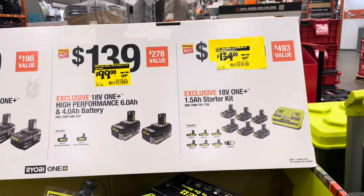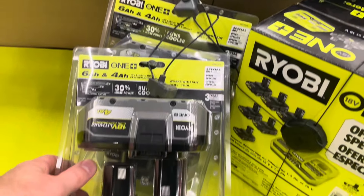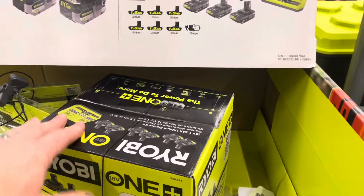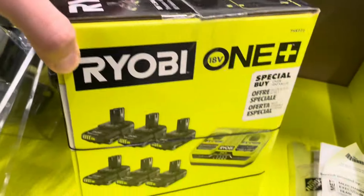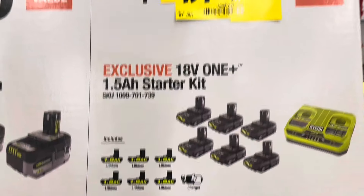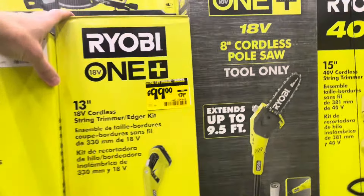They've got some battery items here — yellow tagged. For $99, it was $139, you get two batteries from Ryobi: a 6 amp and a 4 amp. They've also got a six-pack with a charger from Ryobi. It was $169 and it's now $134 — that's a starter kit.